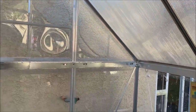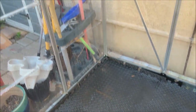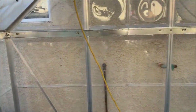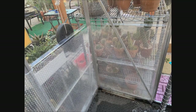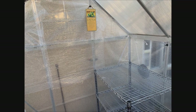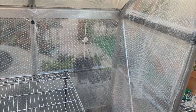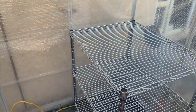I washed the greenhouse inside and out. In the meantime while waiting for it to dry, I have this rack to assemble inside the greenhouse. I also have to bubble wrap the sides of the greenhouse. So I have bubble wrapped the inside and I have built this rack.